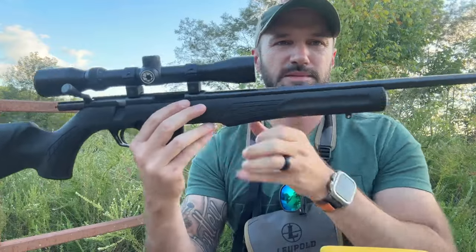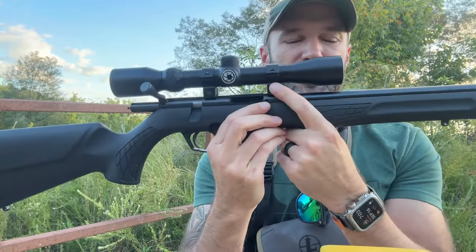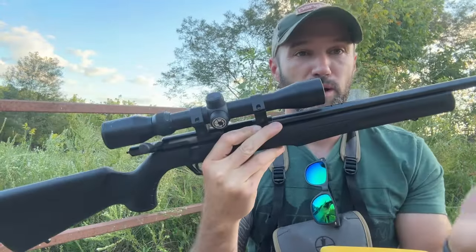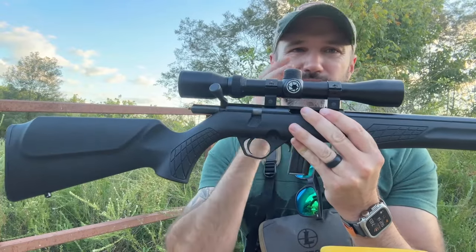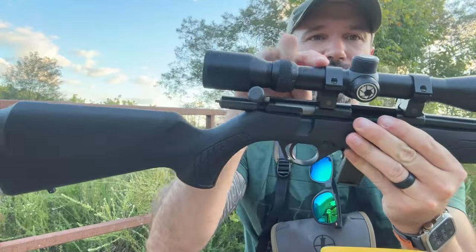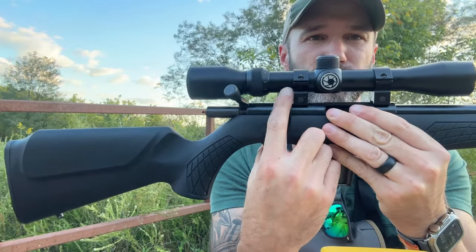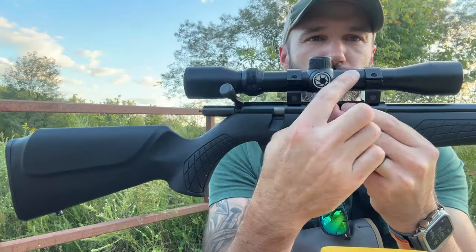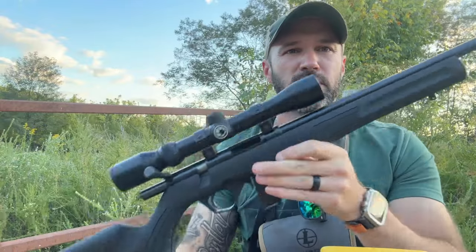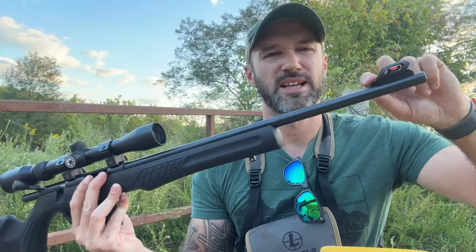We've got the scope mounted on here, and something I figured out — if you get one of these rifles, something you'll have to think about is that the rear sight with a set of low rings interferes with the scope. So I actually had to take the rear sight off. You could probably get some extra high scope rings to fix that if you wanted to leave them on there, or you'd have to try a different type of scope. I tried different lengths of tube to move things forward, but the ring still got in the way of the bolt closing. When you look through the scope with a set of low rings, you can see a little bit of haze, but it doesn't really affect anything — I still got it sighted in.